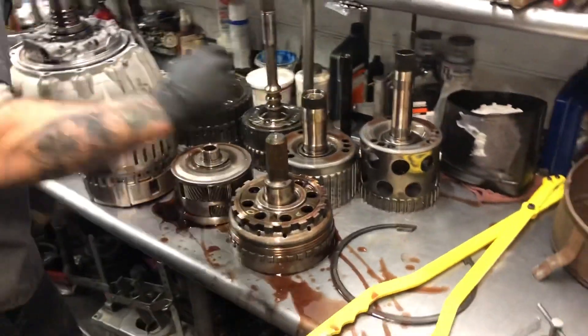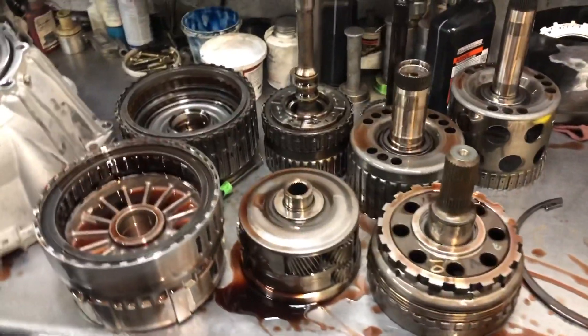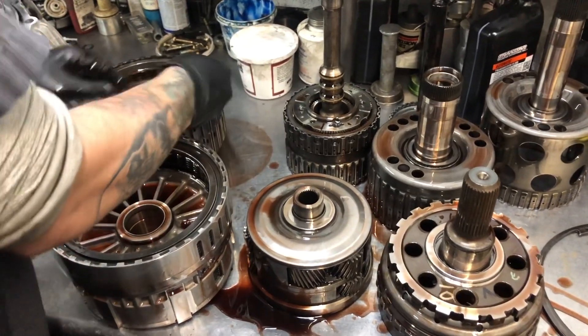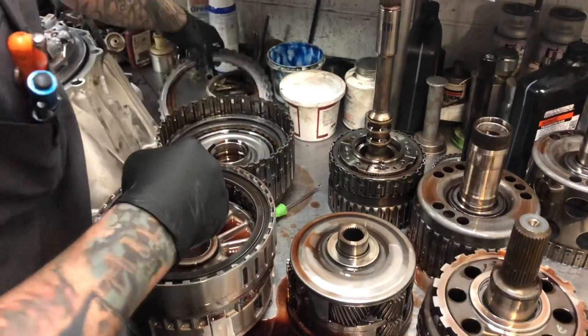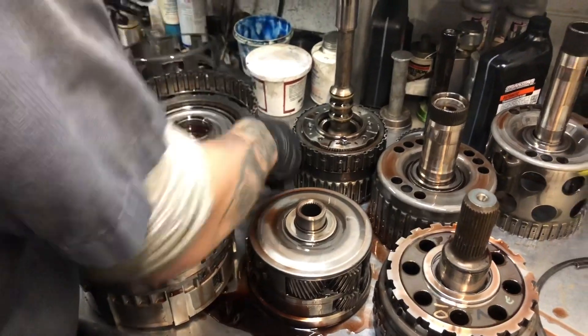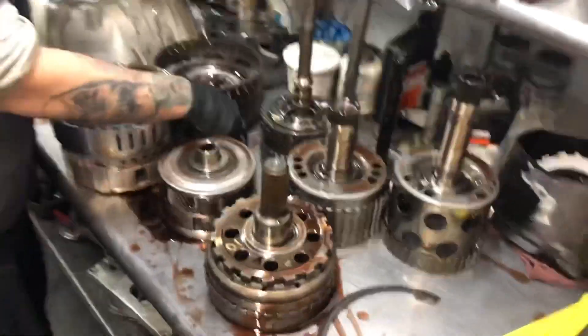Let's see what some of these clutches look like and see if we can decide how bad she is. We're not saving any of this stuff. On our rebuilds on a 6L80, 6L90 family, all this gets replaced — all new clutches, new steels, new seals, new pistons. We like to update everything with the latest, greatest products available to us in the transmission industry.